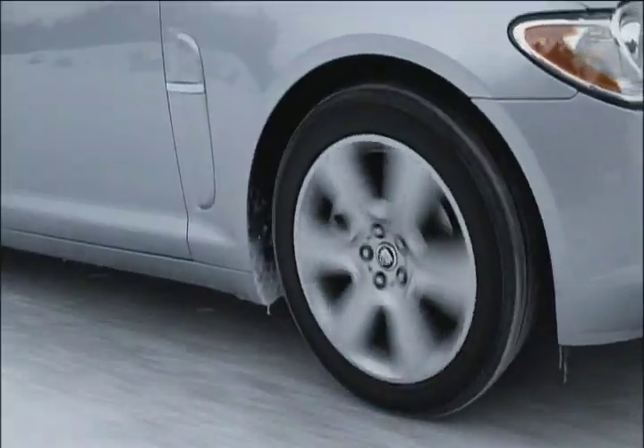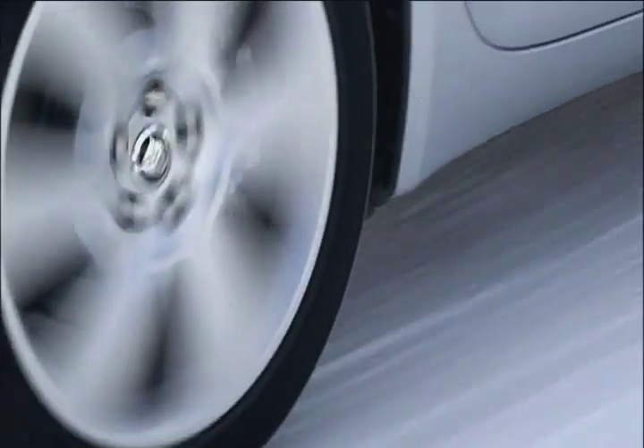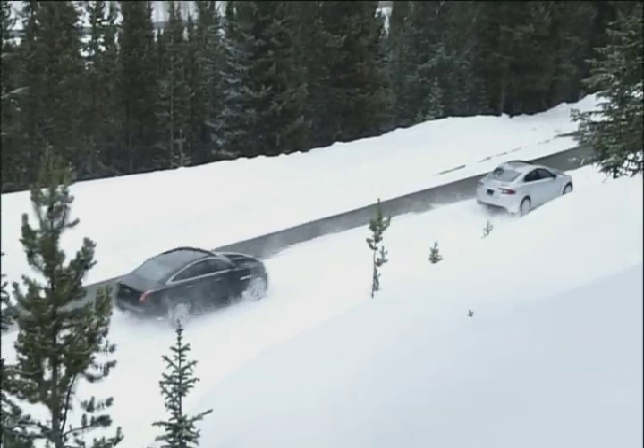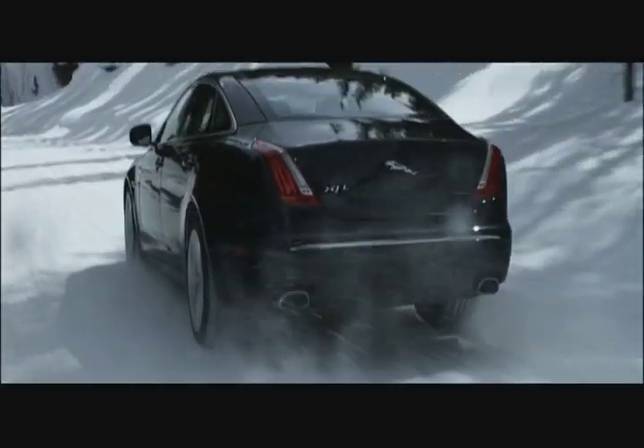When thinking about winter mode, you need to consider the four Ts: traction, throttle control, torque delivery, and transmission changes. All of those in combination give you more stability on the road and greater control of the vehicle in winter conditions.